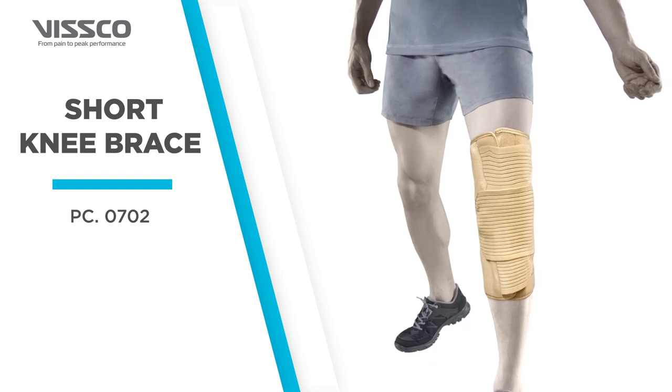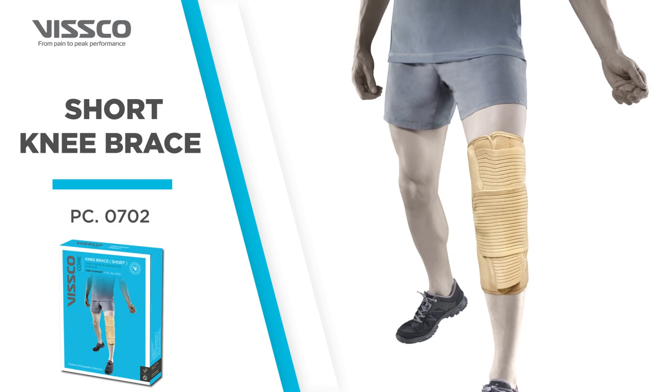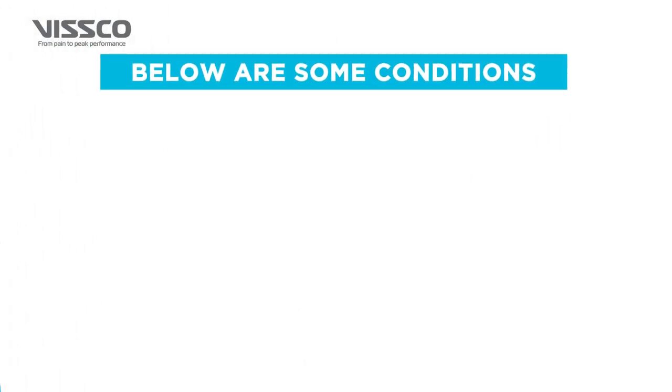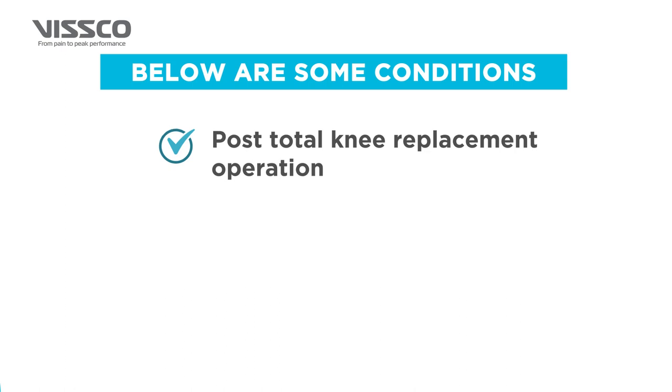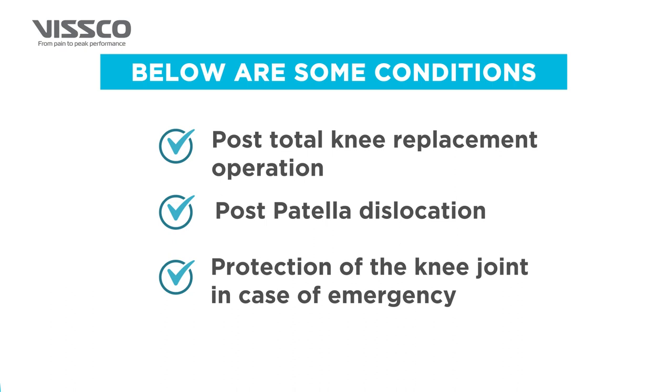The Wisco Short Knee Brace provides firm support and immobilizes the knee joint. It is used in case of post-total knee replacement operation, post-patellar dislocation, and protection of the knee joint in case of emergency.